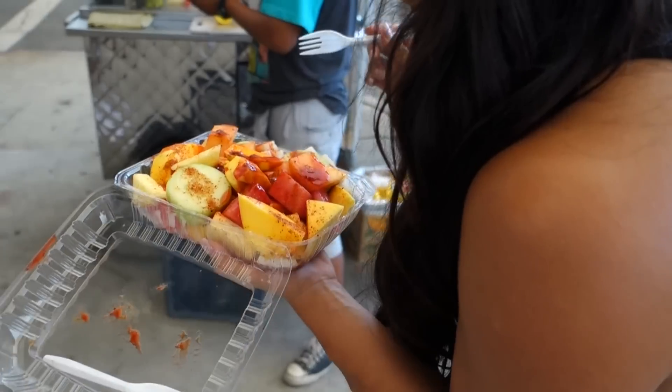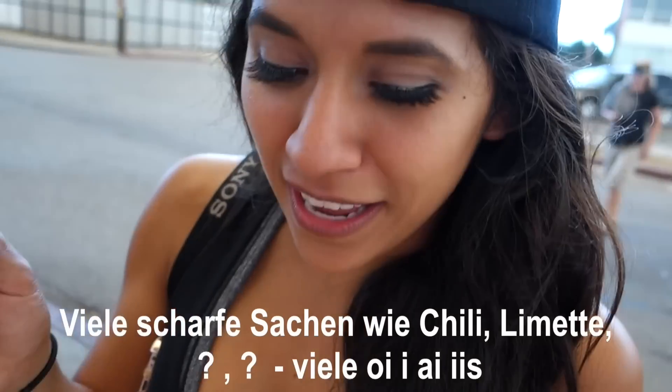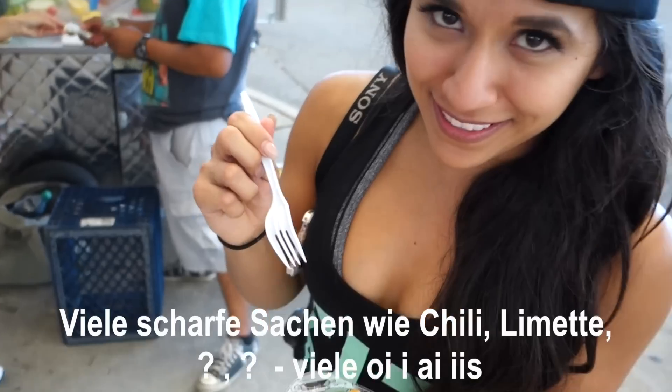It's so cool — you can find fruit stands everywhere here. Frutas! You can grab fruit here to go. And now there's a little snack break. What's on top of the fruit?